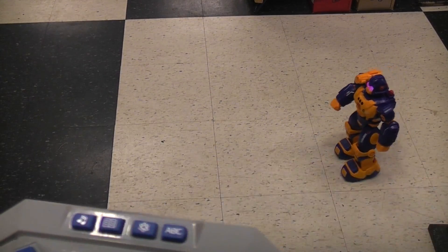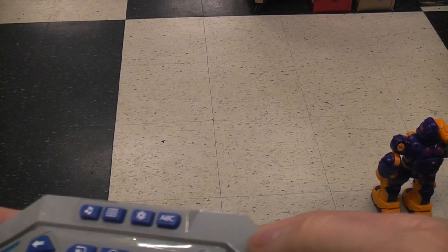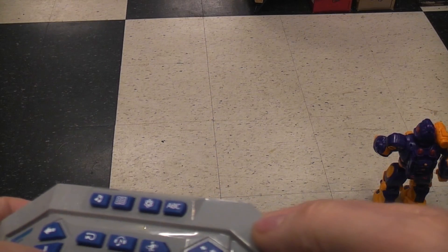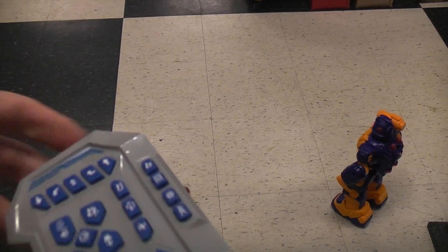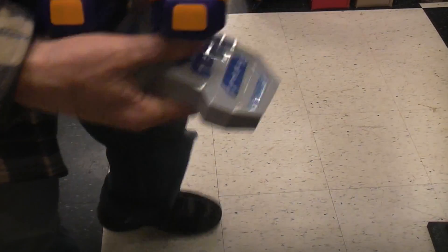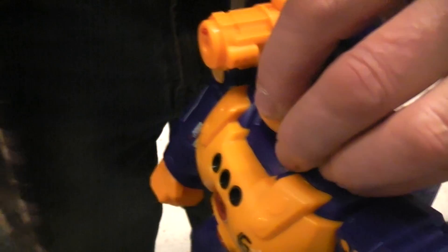Let's see what ABC does. I believe it's this button down here for the smoking function. I'm getting to the black background.